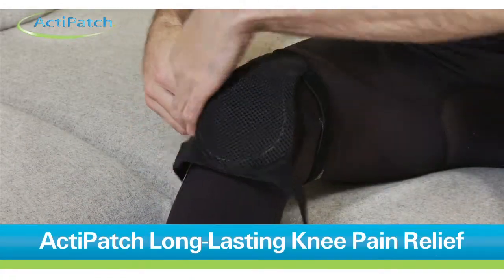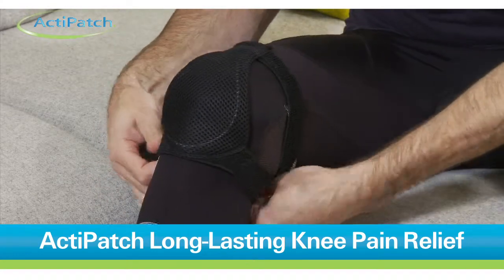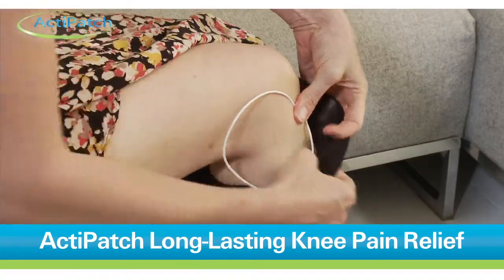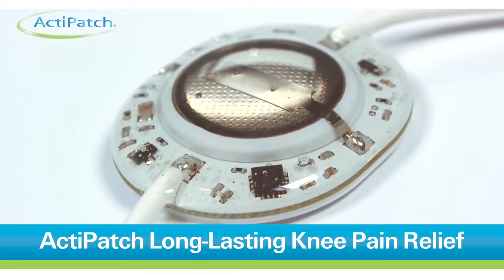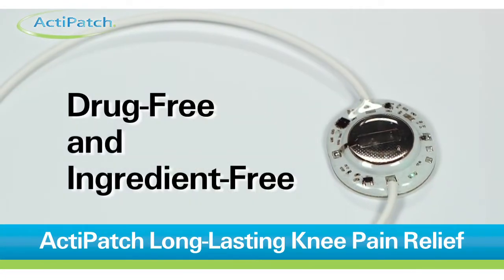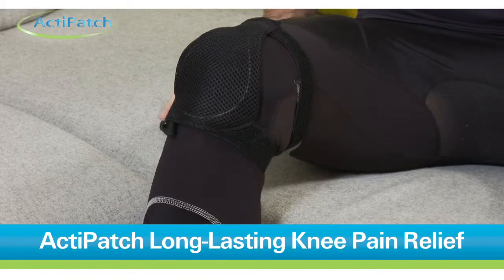Simply place the ActiPatch device loop directly over the source of the pain using the supplied knee wrap or any other method you're comfortable with, and wear continuously until the pain diminishes. The ActiPatch pain relief device is drug and ingredient free, so it is safe for continuous use and can be used while taking any other medication.